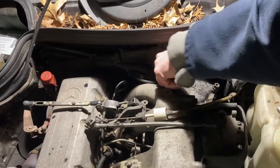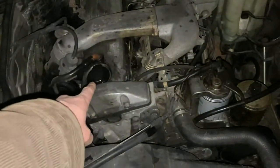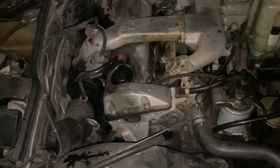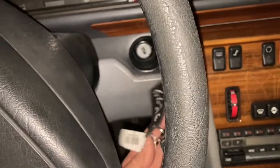Now we're ready to put the oil back in the crankcase — so exciting. At this point you put the oil in. I didn't film it because unless you want frustration and consternation, you need steady hands and concentration. Now we go to start it and check for leaks.